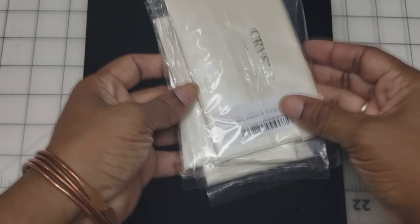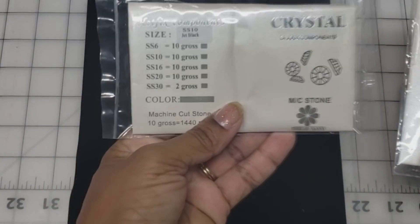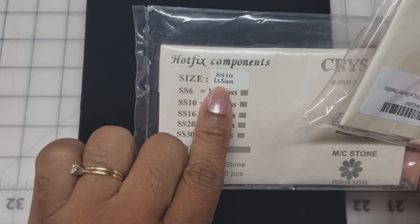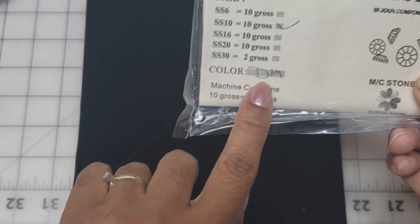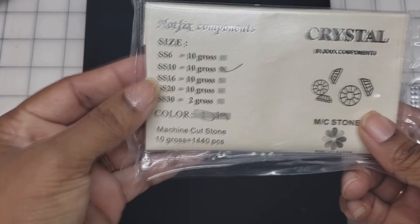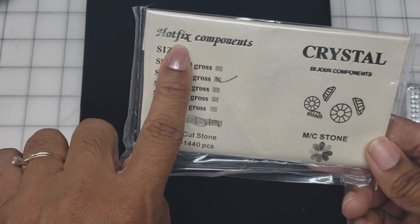What I received were three packets of crystals. This one is SS10 Jet Black, and then we have SS10 Light Siam, which is basically red — that's the rhinestone color for red. And then we have our crystal, which they list as diamond, and this is the SS10 Hot Fix Crystal Stone. It has to say Hot Fix for our shirts because we're going to press this on with the heat press.